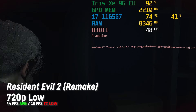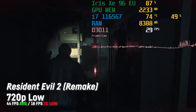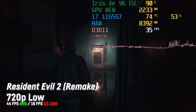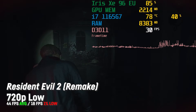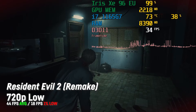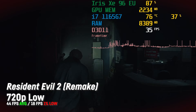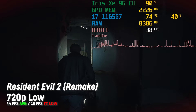Resident Evil 2 looks pretty alright on 720p even with low settings and it delivered a playable 44 fps on average with a 1% low of 18. However, there are some issues with the consistency of the performance here and there, and the frame times go wild from time to time with heavier fps drops.